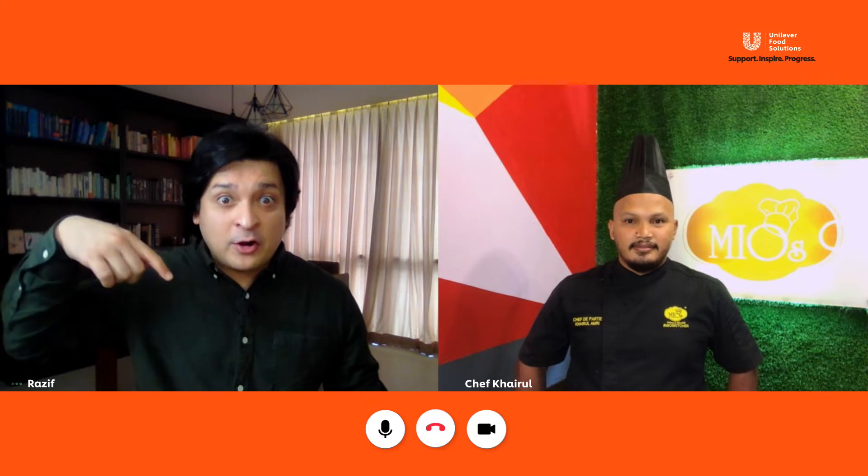Chef Khairul is from Mio's Kitchen. He's a man with 13 years of experience and he's about to make me his signature dish and send it over.